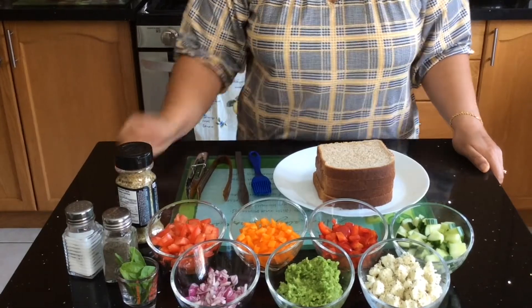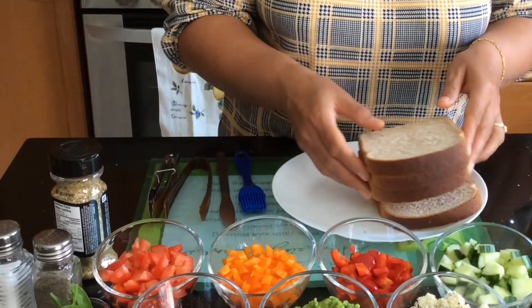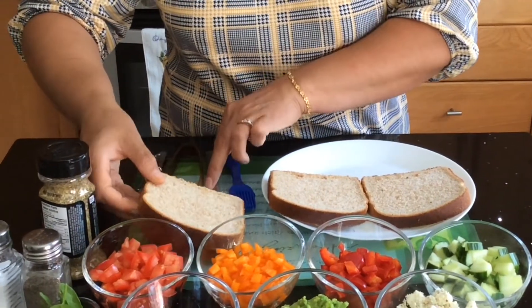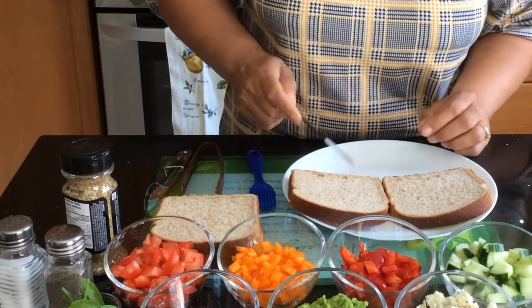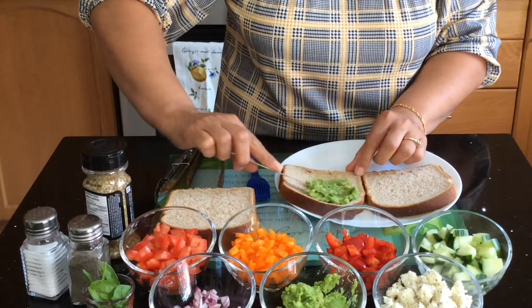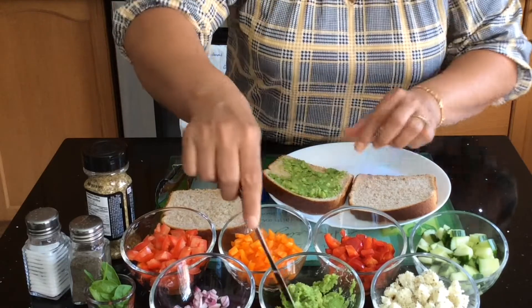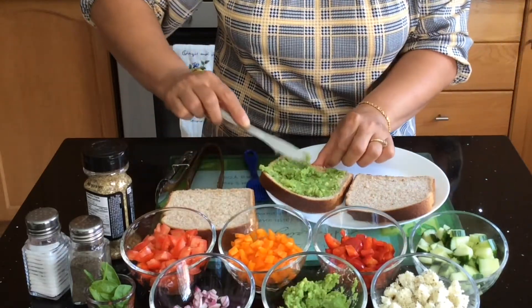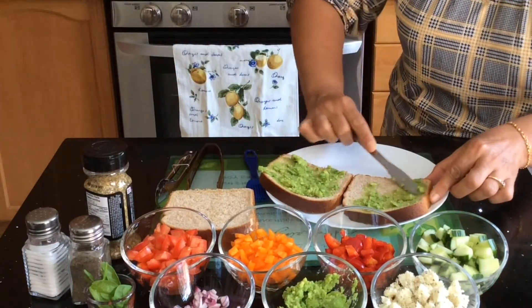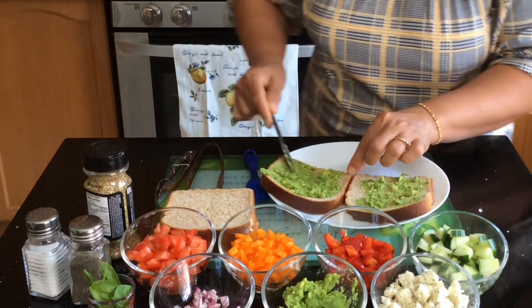Now we need four slices of bread — you can use white bread, whole wheat bread, whatever bread you like. To make the sandwich, I'm going to take two slices and spread some avocado paste on both. Make sure the layer is thin because you need to fit some vegetables in as well.